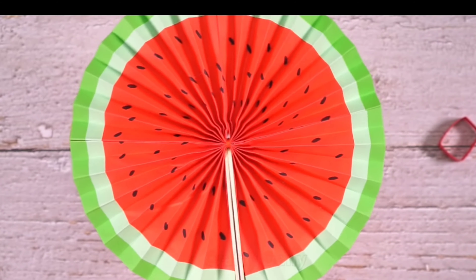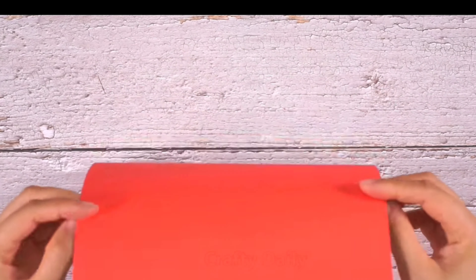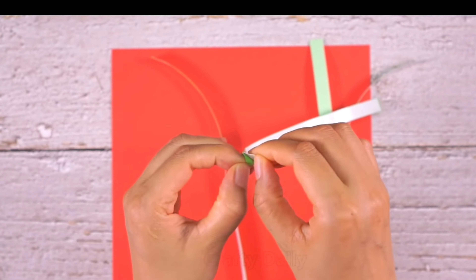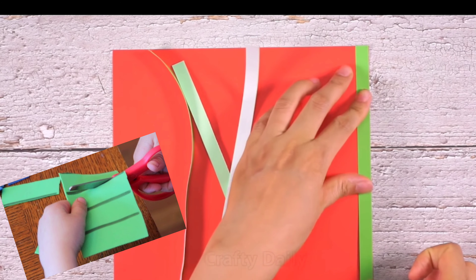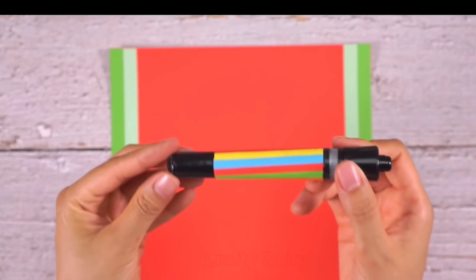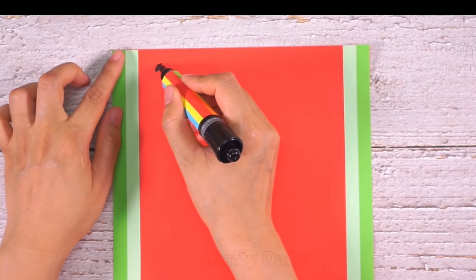Let's learn how to make this beautiful watermelon fan. Children, it is very simple and easy to make. What we need is one or two red color origami paper or any red color sheet. If you have green and white color tapes, you can paste them on the sides like this. If not, then don't worry — you can cut green color paper of this size and paste it on the sides using glue stick, gum, or fevicol. All my lovely children must be having a black color pen or sketch pen.